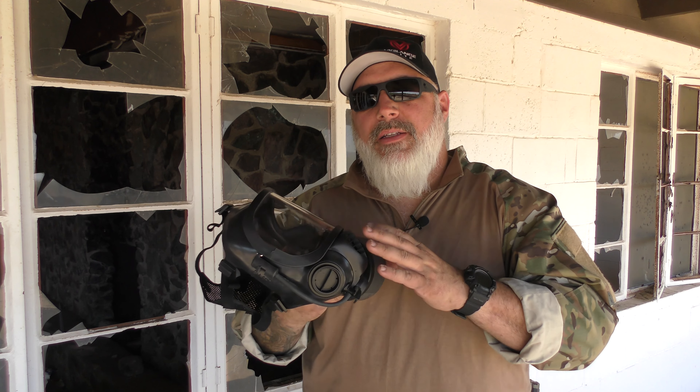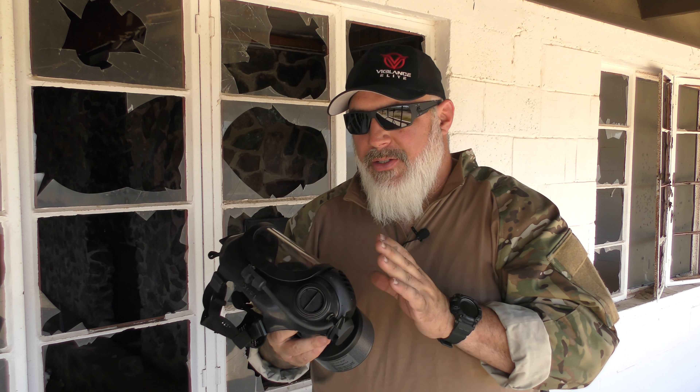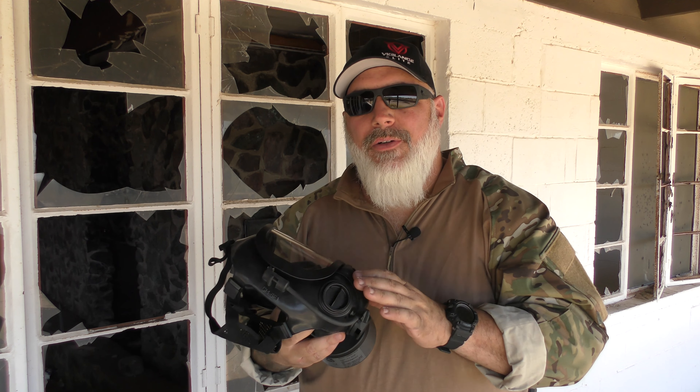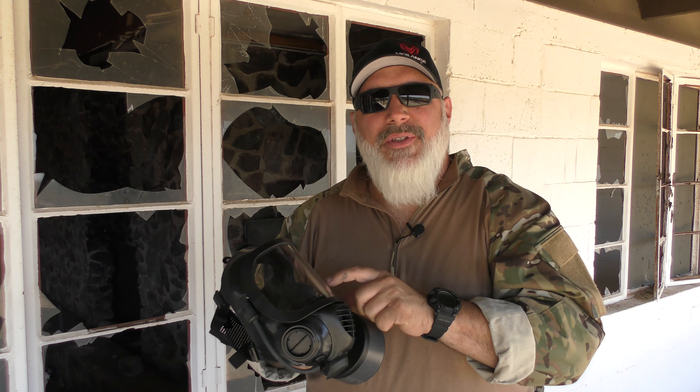I'm going to put a link to Mirror Safety down in the pinned comment for this particular mask, and from that link you can browse the rest of the website for all the other emergency supplies they have. I want to thank Mirror Safety for sending this out — it's been a fantastic tool. I think gas masks are an integral part of your preps, emergency response, and your tactical gear stockpile. Check out Mirror Safety. This is the CM6, and there is a CM7 and other emergency supplies available. Thanks for watching — hit like, share, and subscribe, don't forget to hit that notification bell, and leave a comment below.